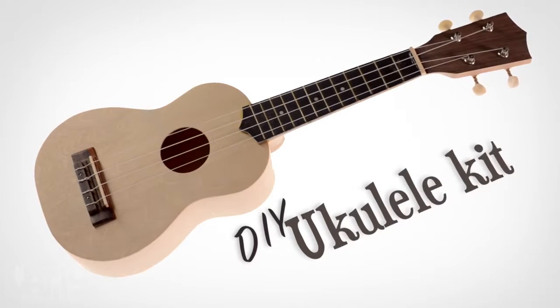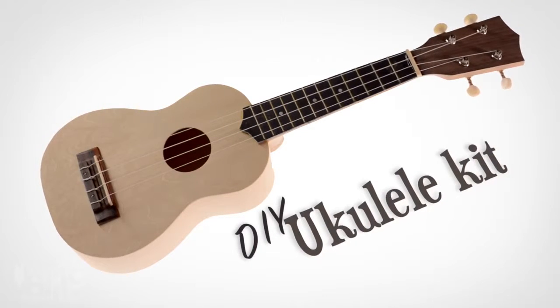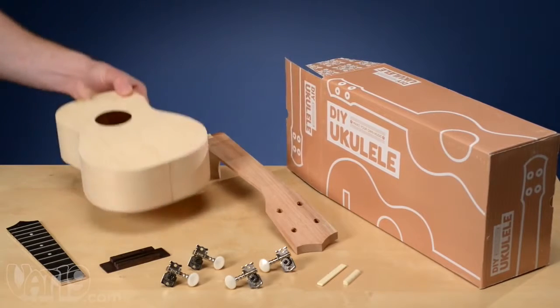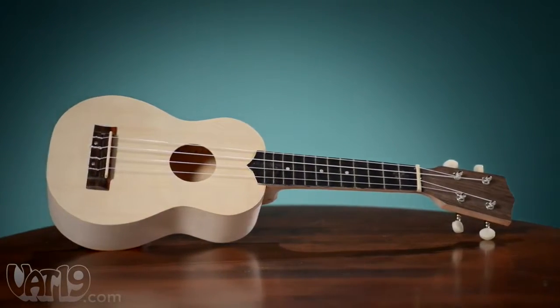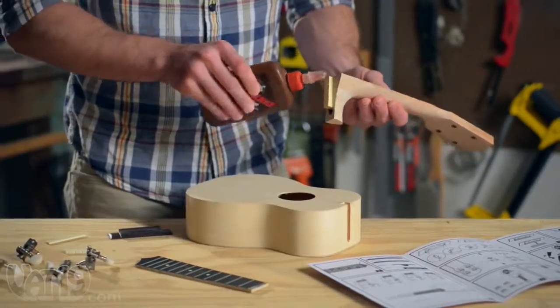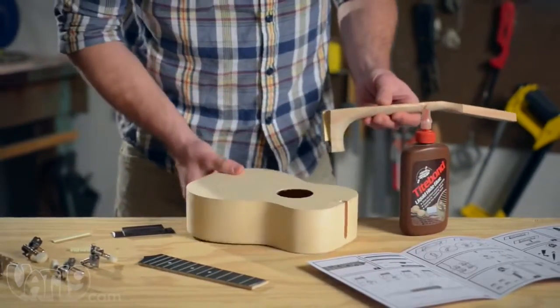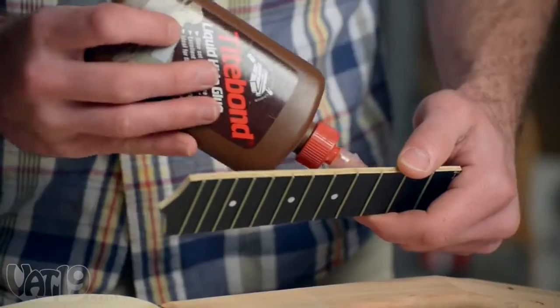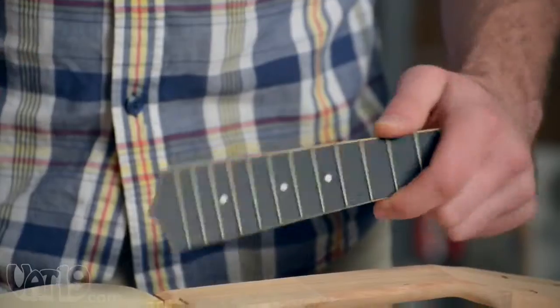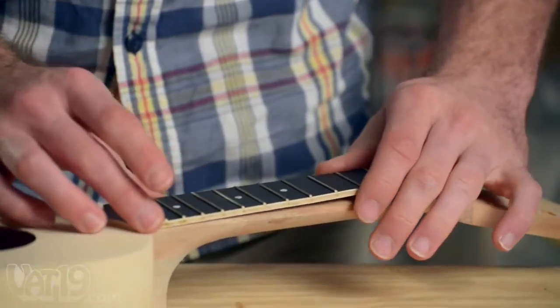With the Build Your Own Ukulele Kit, you can make your own playable ukulele. The kit includes all of the materials you need to build your own version of an authentic Hawaiian ukulele. The pre-cut pieces and assembled body make building the ukulele a fun and easy project for kids and adults to do together. The entire assembly process requires only a few common tools and takes just a few hours.